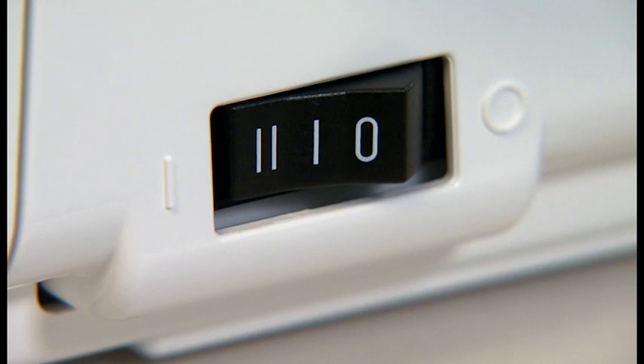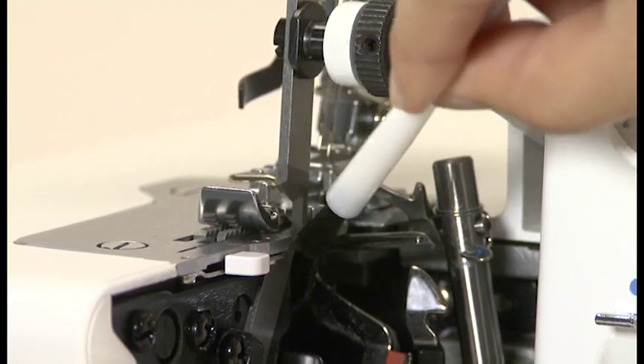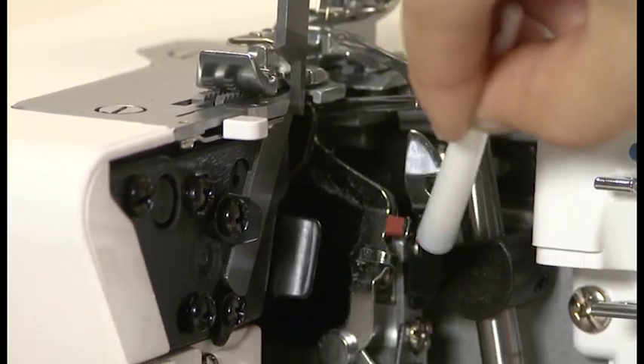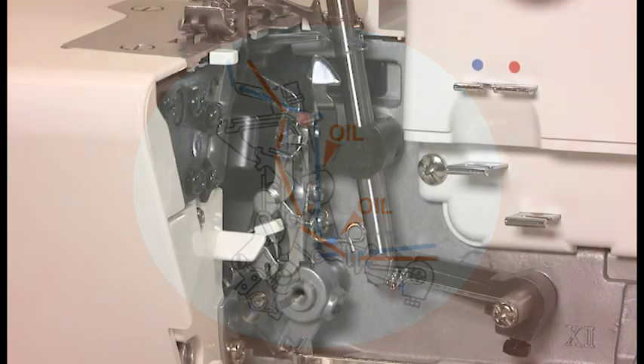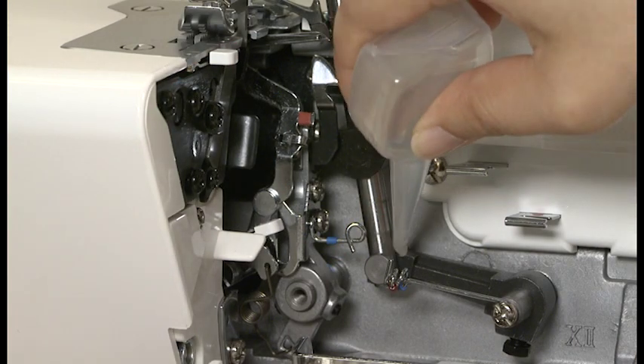Be sure to turn the power switch off before maintenance. During sewing, dust and fluff collect in and on the machine — this should be removed regularly. Your overlock machine requires very little lubrication; lubricate only these points now and then.